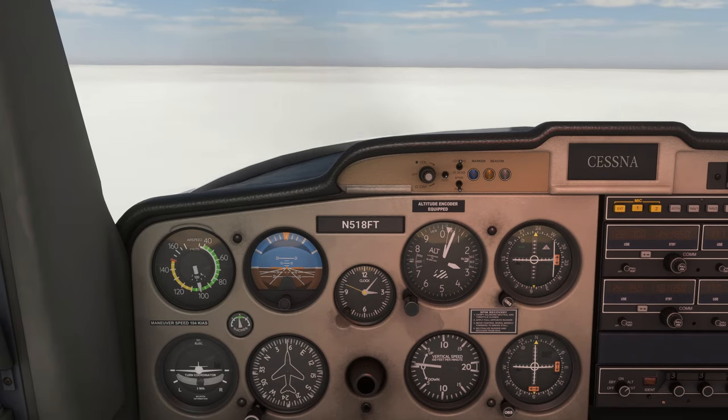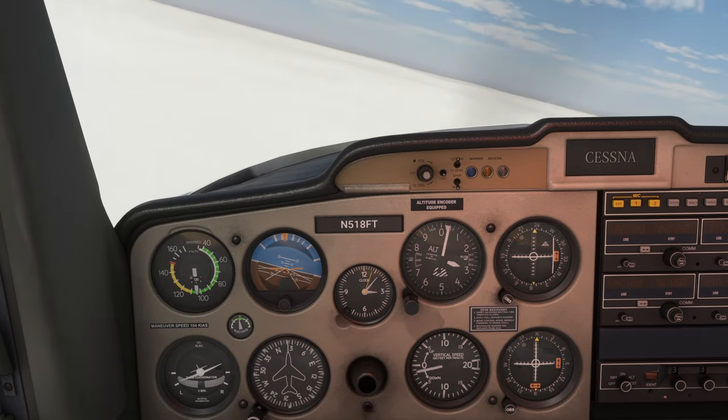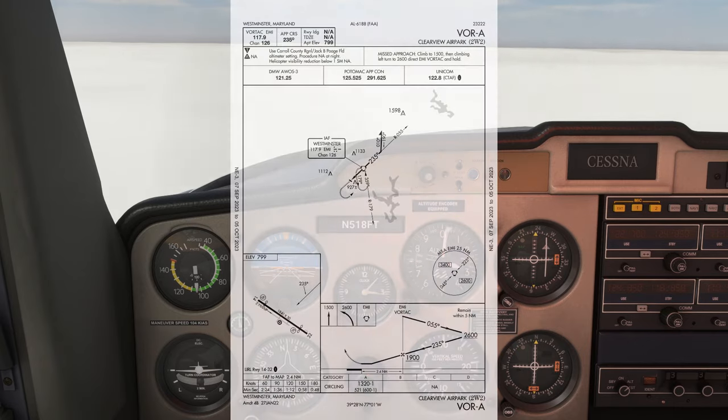We'll err on the side of caution and fly just 2 minutes outbound. When we're ready, we'll make our left standard rate turn to 0-1-0 to begin the procedure turn. Once rolling out, we start timing 1 minute. Now that we're in the procedure turn, we can descend from our altitude down to 2,600 feet, as shown on the profile view.